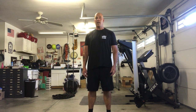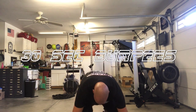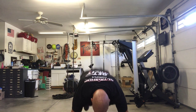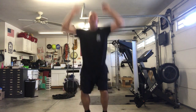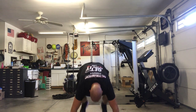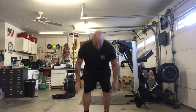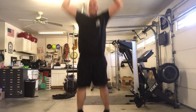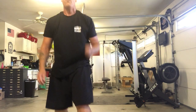We're going to do as many as we can in 30 seconds — or what I think is 30 seconds. Ready, set, go! 1, 2, 3, 4, 5, 6, 7, 8 — perfect, we got 8! Okay, here we go, next exercise.